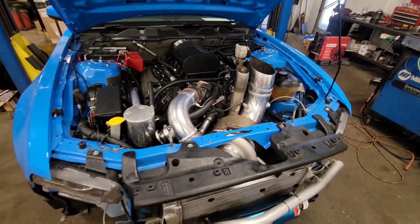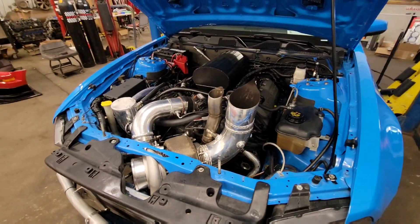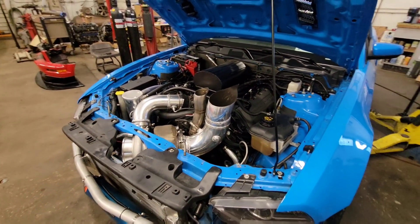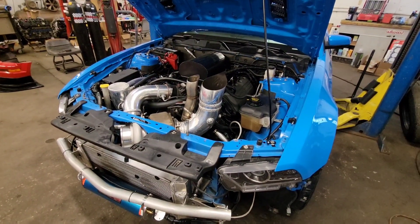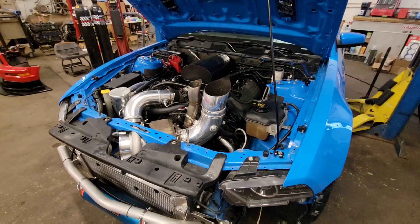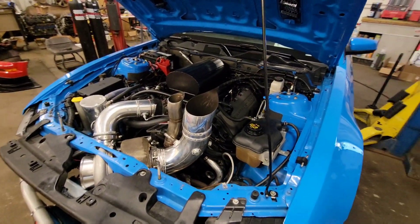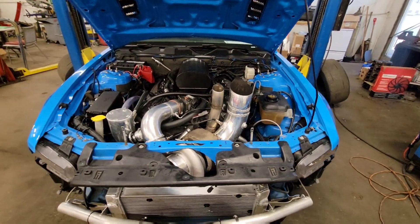Next up, we're going to pull the oil pan off and modify the OEM windage tray and the OEM oil pan. As I'm taking it apart, I've got to measure a couple things to see what space I have. This thing's been on the OEM pan, OEM pickup, and the OEM windage tray slash oil pan gasket — these things are made with them in one piece.